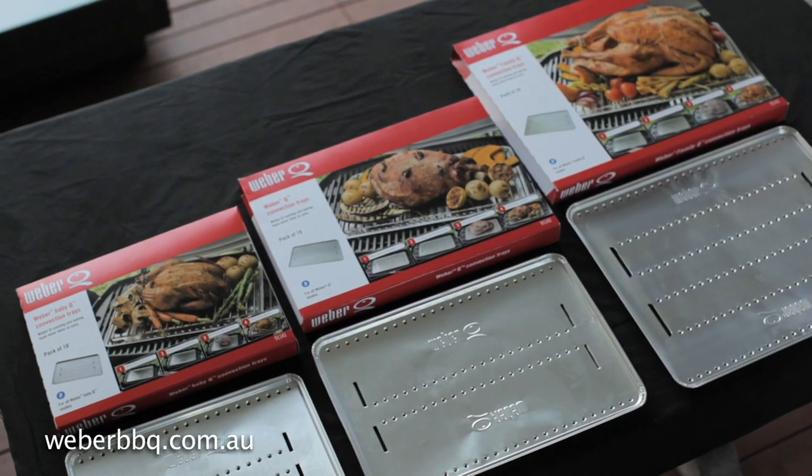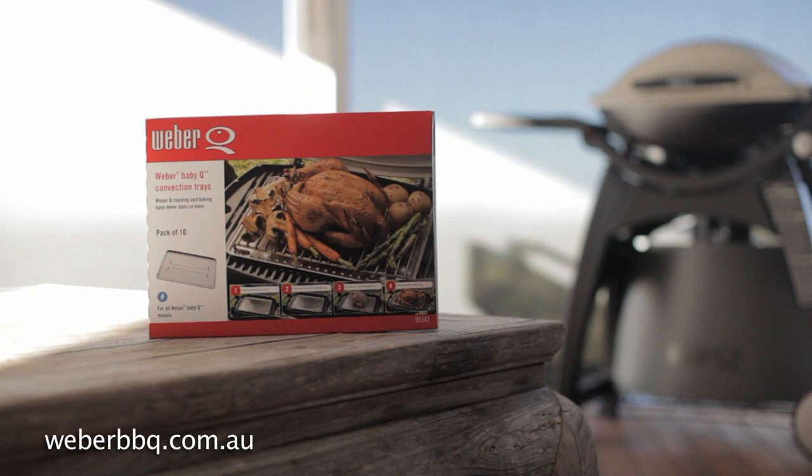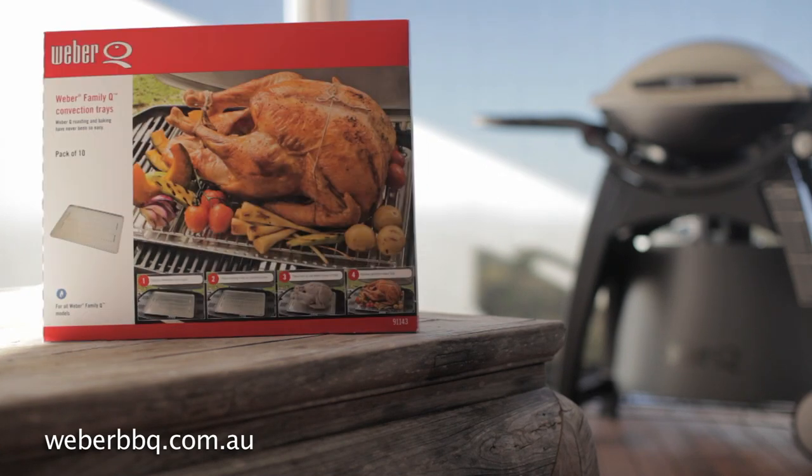It comes in three sizes of packs of ten: one for the Baby Q, the Q, and the Family Q.